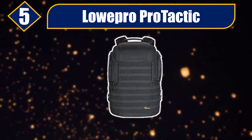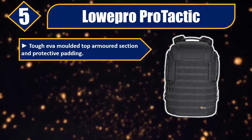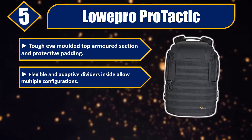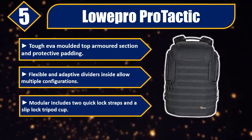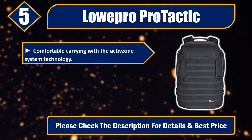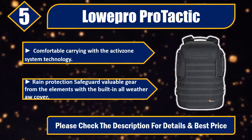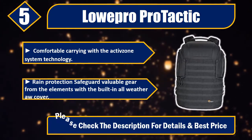Number five: Lowepro. Pro tactic tough EVA molded top, armored section and protective padding. Flexible and adaptive dividers inside allow multiple configurations. Includes two quick lock straps and a slip lock tripod cup. Comfortable carrying with the Active Zone System technology. Rain protection safeguards valuable gear from the elements with the built-in all-weather cover. Please check the description for details and best price.